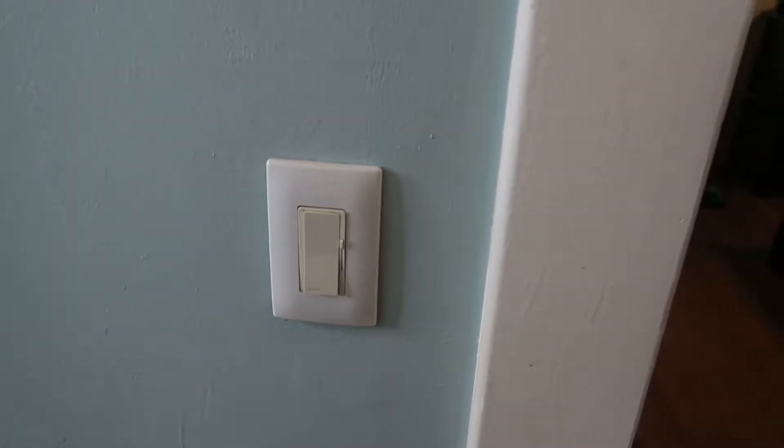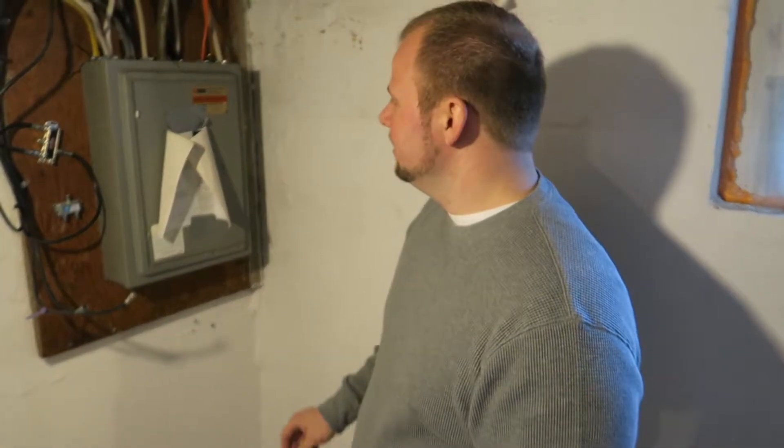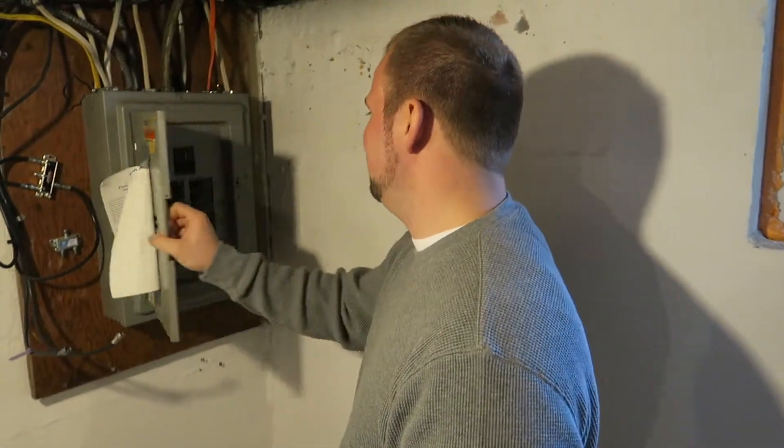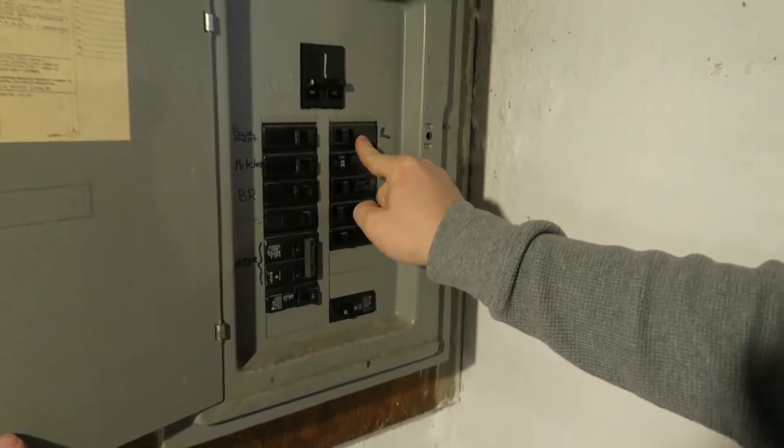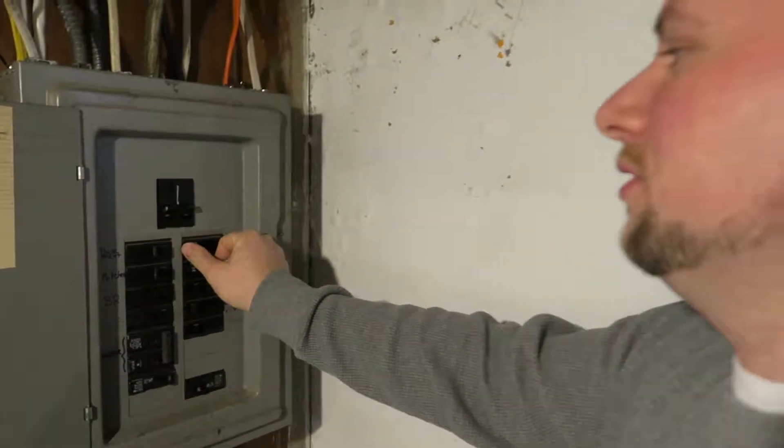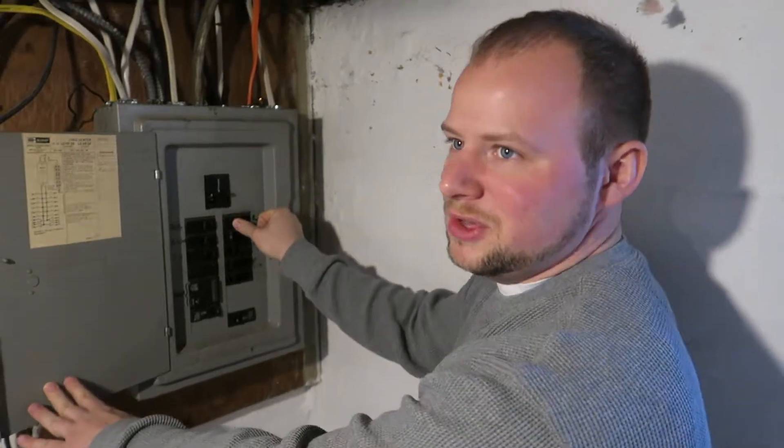So we're going to go ahead and replace that. One of the first things we're going to do is go down to the breaker panel in the basement and make sure we shut the power off to that circuit. We open it up, find the breaker that controls that circuit, and go ahead and shut it off. Then we can go back upstairs and get all of our tools and supplies ready.